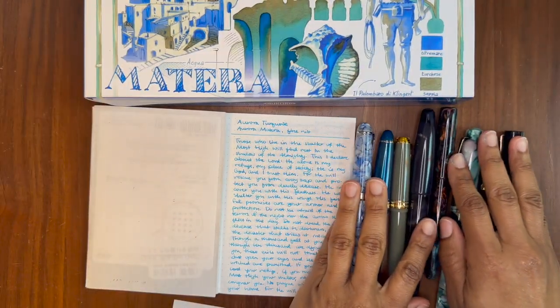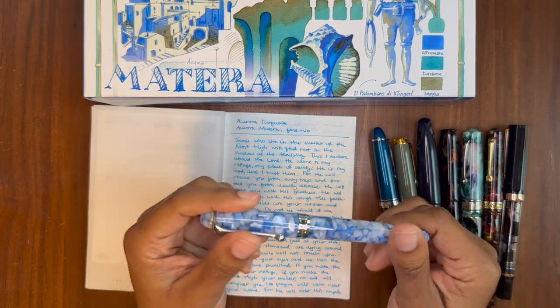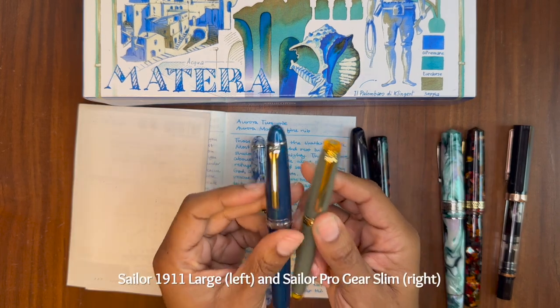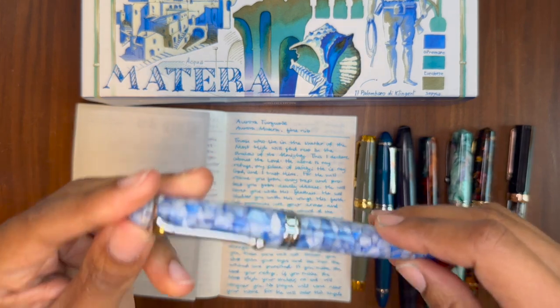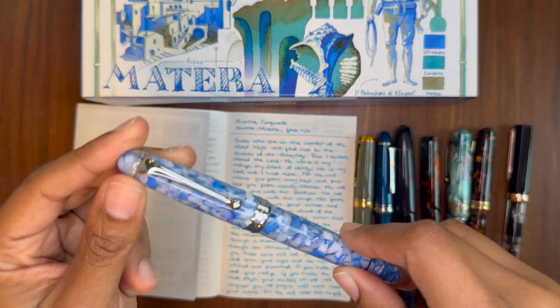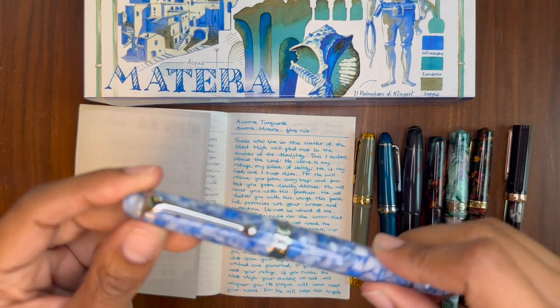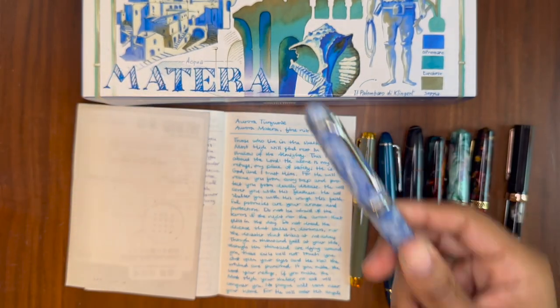Another thing I discovered when writing with this fountain pen is that I really love the feedback that this nib gives me. I love the feedback of Sailor nibs, and I recently discovered that I also like the feedback the Aurora gives. It's not as strong as the Sailor's — it's much more subtle — but it gives me that same satisfaction, that same feeling of writing on paper.